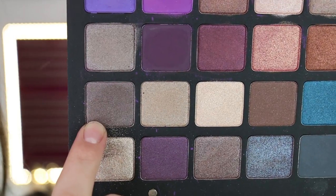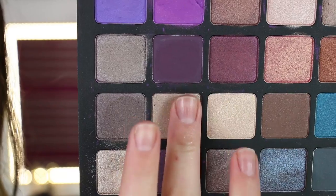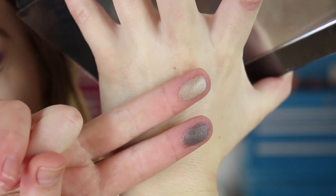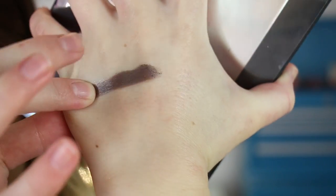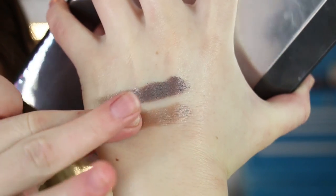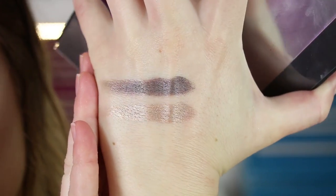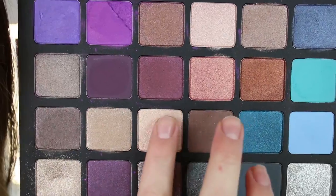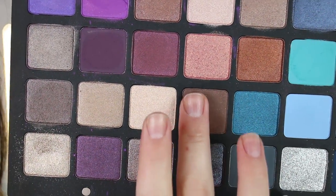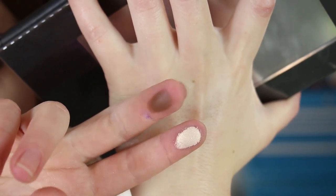Then we've got 32P Deep Slate Gray and 75P Satin Skin. Then there's 52M Golden Beige and 70P Cool Plum.